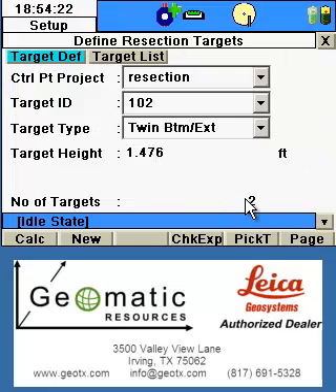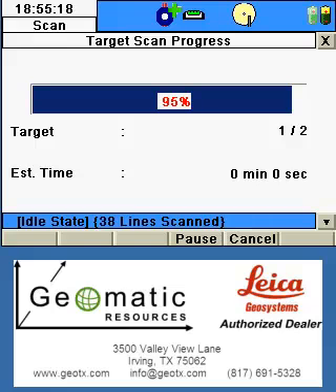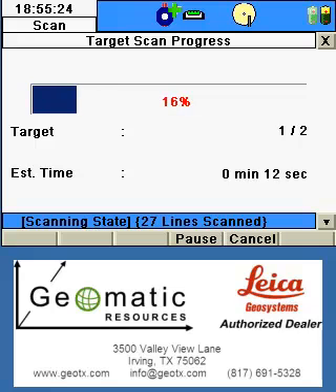Now we can see that we have two targets identified. We can proceed with the resection by clicking the Calc button. At this point, the scanner will turn to the first target and do two passes on it, then turn to the second target and do two passes on that target, then display the results from the resection calculator.